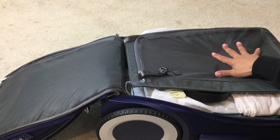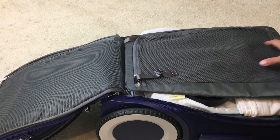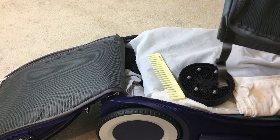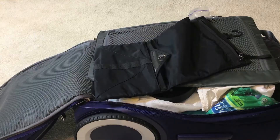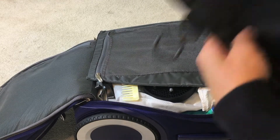This cover keeps everything smooshed in there and you can add more things to it — I haven't figured out what yet. It also has a nice hanging area with a zipper and zippers on both sides. Something else I'm going to review quickly is this Lululemon sweaty bag.